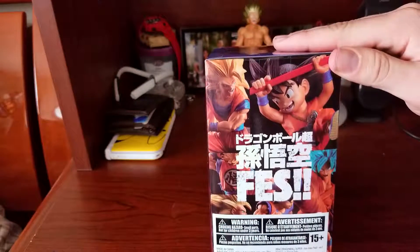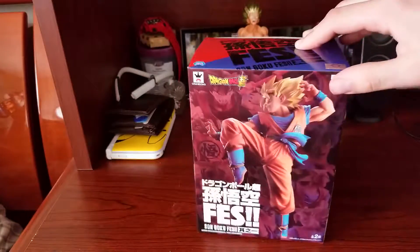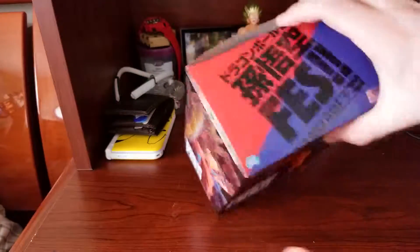On the other side, let's show you that — we got other ones too. I know you want to buy them all. So let's go ahead and get into this box.